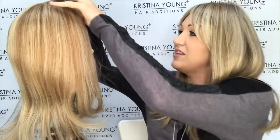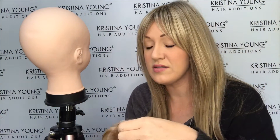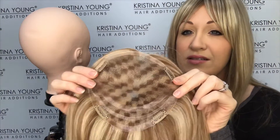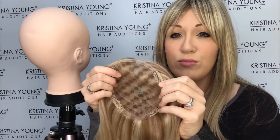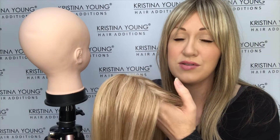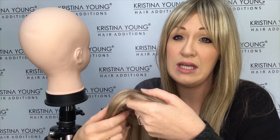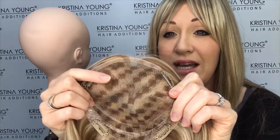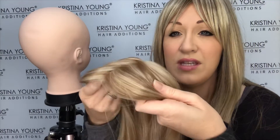To show you the cap on the inside, this measures 15 by 16 centimeters, so this is quite a decent-sized cap. It would suit a mid to progressive stage of hair loss, but if you were at an earlier stage, this can be worn for that as well.